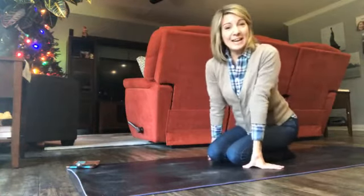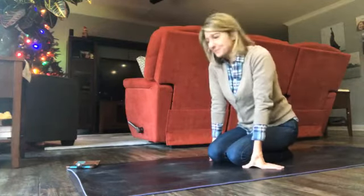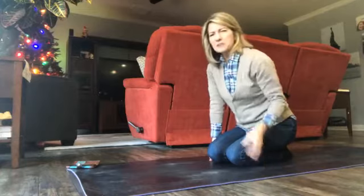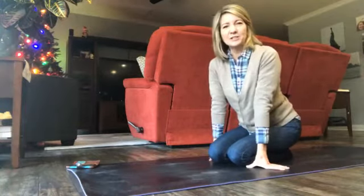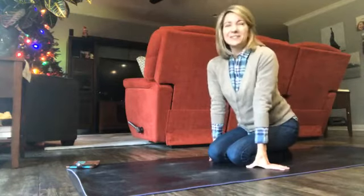Hey everybody, it's April, it's Thursday, and I thought it would be fun to do some plank variations today, just to kind of shake things up a little bit and add a little more challenge. You may be thinking you don't need more of a challenge, but it's just kind of fun to try new things.